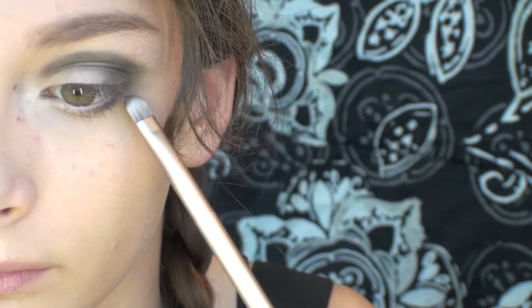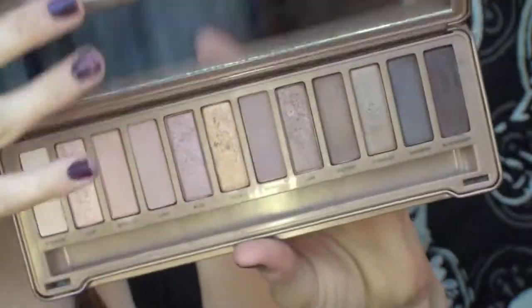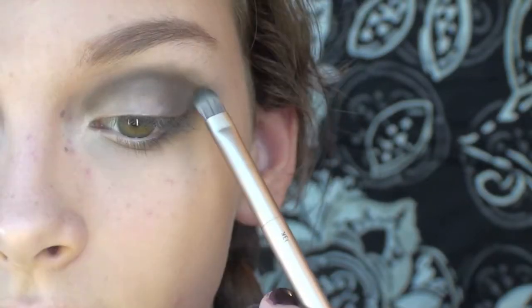And don't forget the lower lash line. The entire key of a smokey eye is balance. Since the black wasn't as intense as I wanted it to be, I'm going into my Urban Decay Naked 3 Palette and taking Dark Side and putting it right over where I applied the black, making sure to blend up.